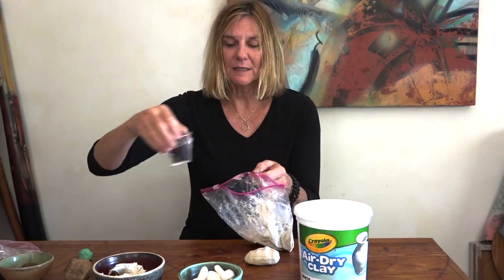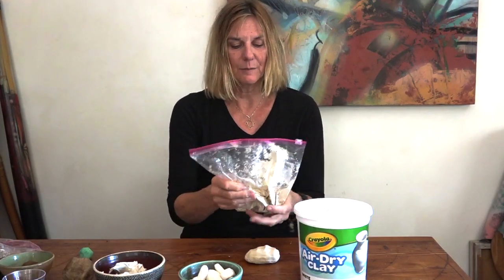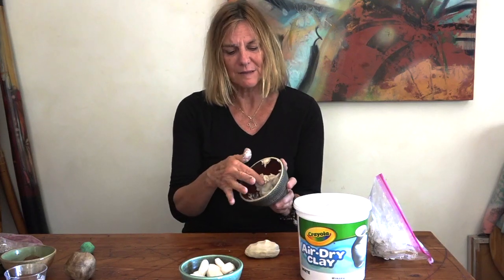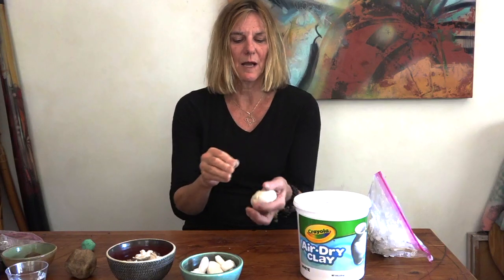You can actually reconstitute it by taking your bone dry clay, putting it in a baggie — which I've done here last night — adding a little bit of water to it, closing the baggie up, kneading it from the outside, or letting it sit overnight. By the next day you will have moistened clay. This is a little bit sticky still because there's still quite a lot of water in it, so we would call this slip — it's closer to slip than usable clay.